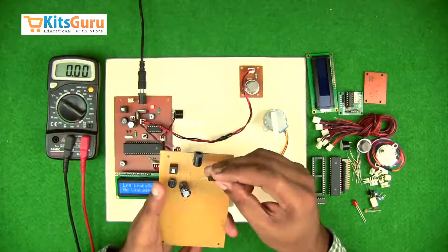Next we come to the LM324 driver IC. First we insert the IC base, which has a notch on the left side, then insert the driver IC over it with the notch on the left side. Then we connect a 10k potentiometer to change or adjust the sensitivity of the gas sensor, and along with that, we insert a 3-pin connector base.